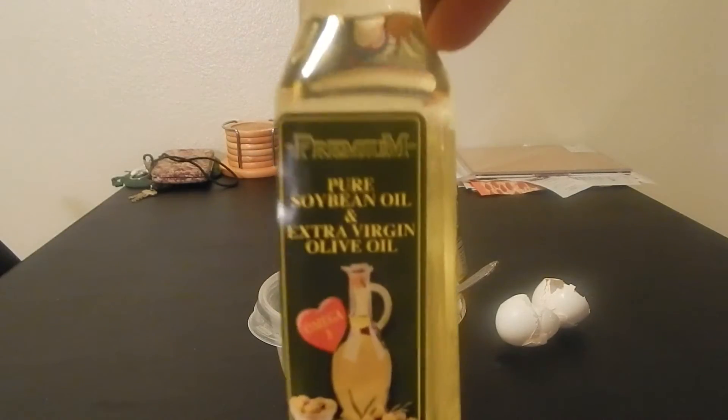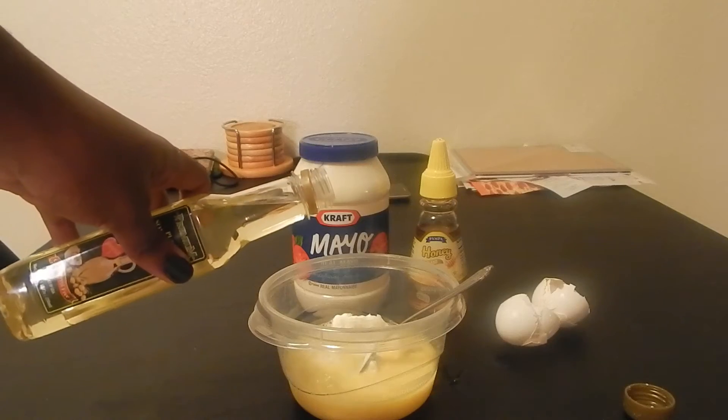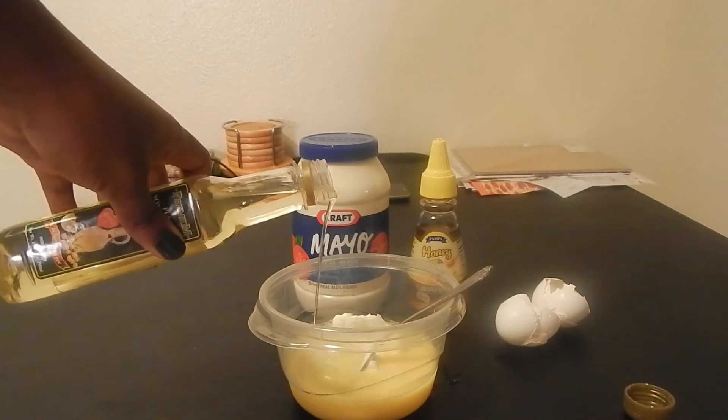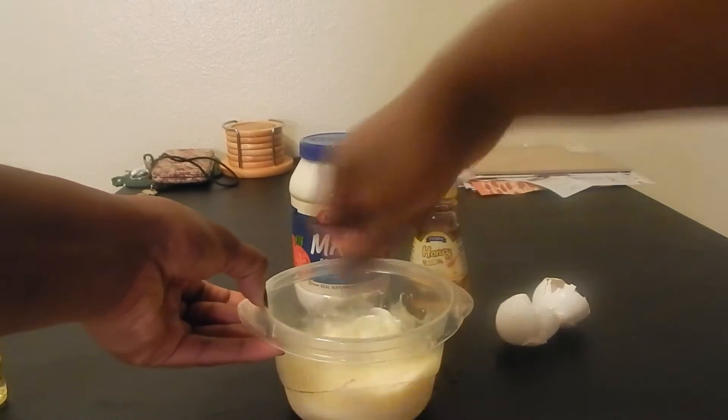This is extra virgin olive oil and pure soybean oil. You want to pick whichever oil you feel is best for your hair — maybe it's coconut oil. When you mix it all up, it's going to have the look of pancake batter with the consistency of Elmer's glue.